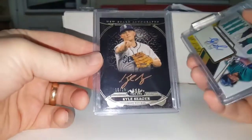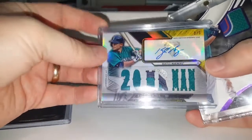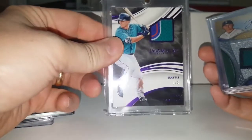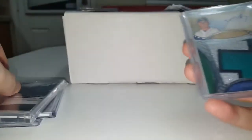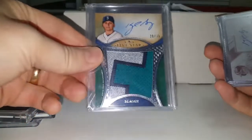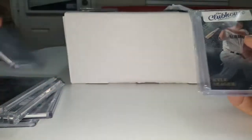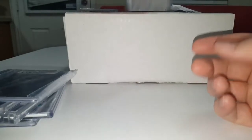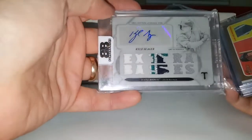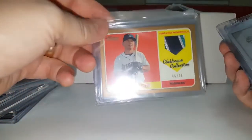There's an out of 25. This is an out of nine. Great patch there. Triple threads autograph — out of three — it's got part of a majestic tag or laundry tag there. A jumbo patch autograph. One-of-one white whale patch autograph. This is an out of 10, silver ink. Another incredible patch. White whale one-of-one there.